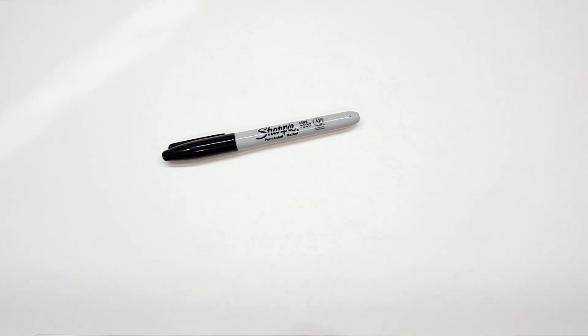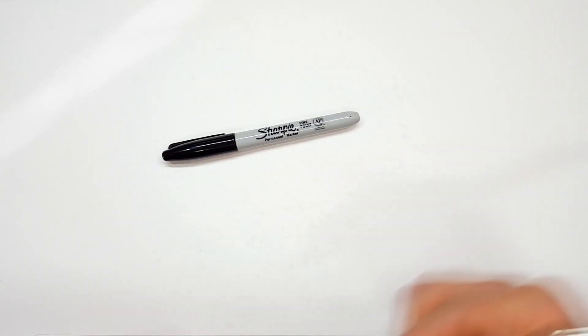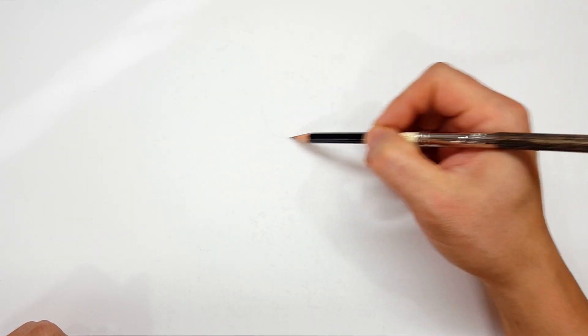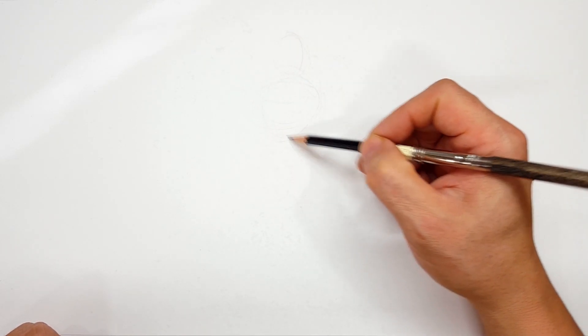Okay, pencils first and then Sharpies. So if you don't want to watch the pencil portion of the video where I sketch the entire thing out, look in the description and you'll find a link that will take you to the Sharpie portion of the video. I'll even include one for color, but for those of you that are going to stick around, I'm going to start off with a quick sketch.